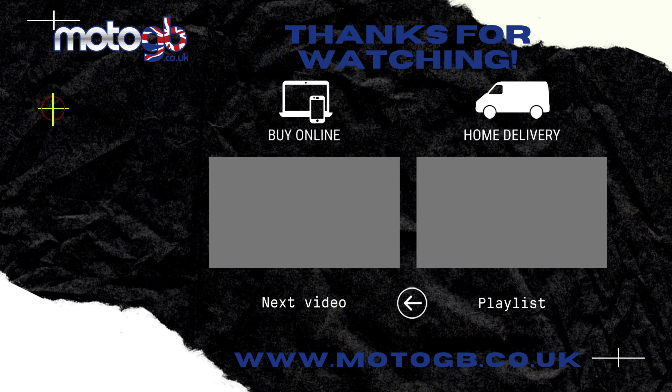As always, I'll leave some links down below in the description so you can find out where to buy these from and how much they cost. I'll probably even pop a little link there for the tyres so you know which Maxxis tyres we've actually fitted to this in order to have a bit of fun off road. As always, peace and pistons.